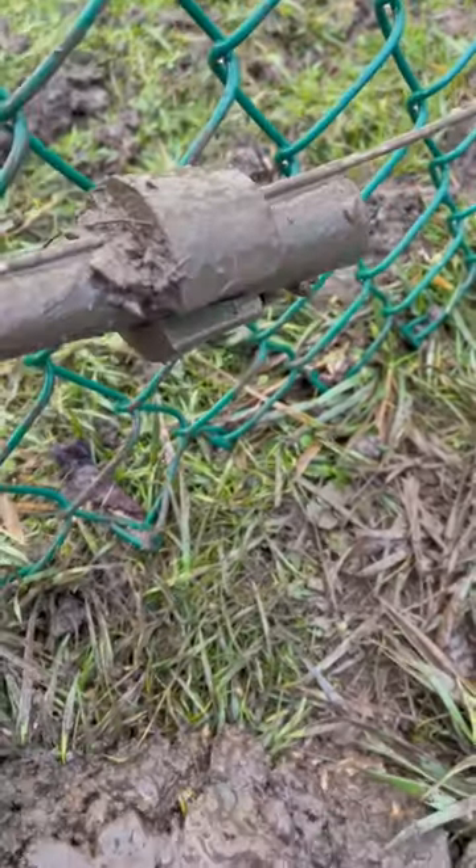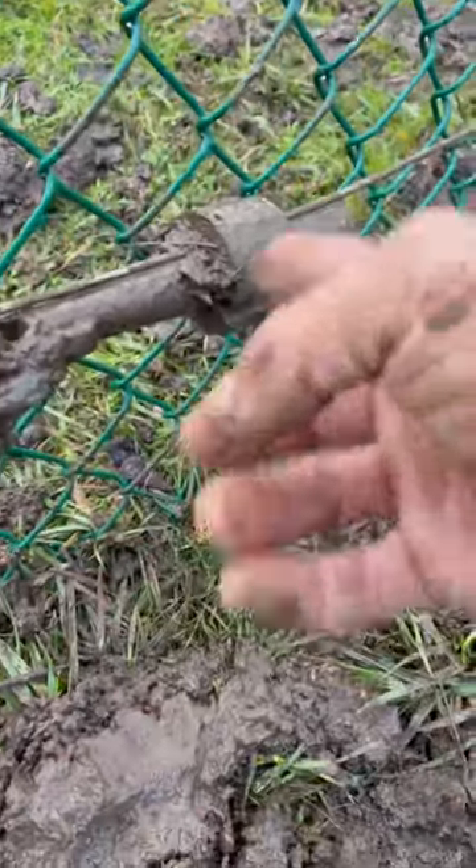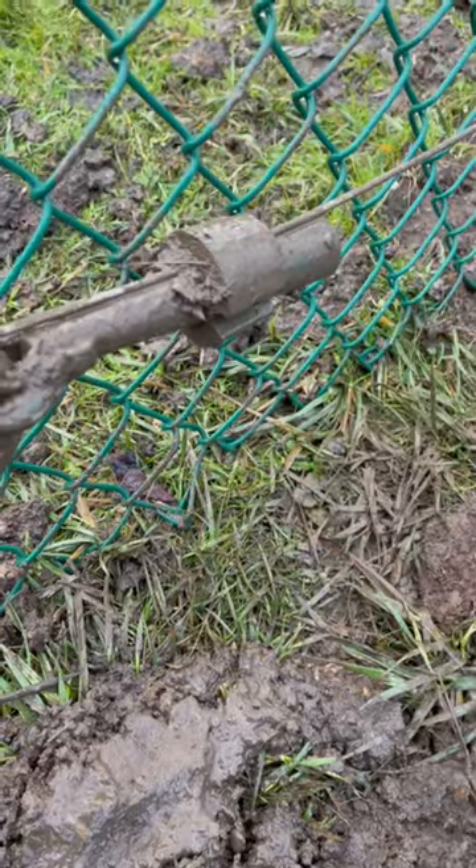That groove is right there, and when I release the come along you just give this a knock. It knocks it back — it's on a taper, but it's super quick and super easy.